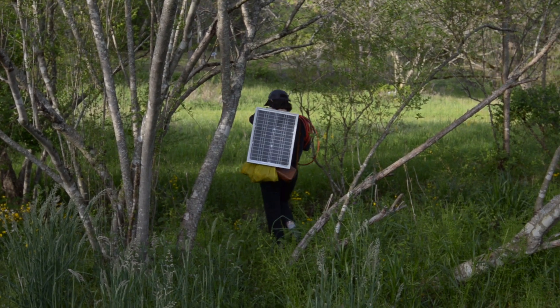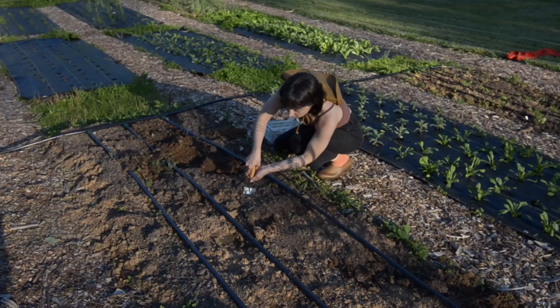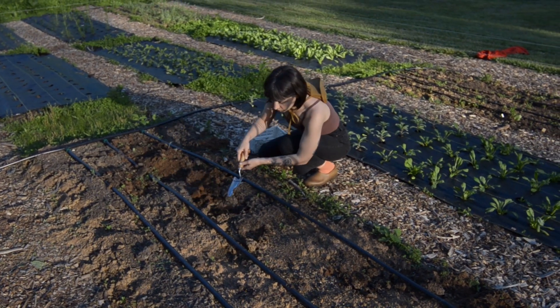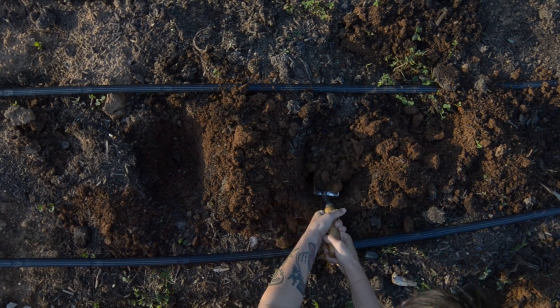In our last update, we took you along as we navigated through troubleshooting our irrigation. Since then, our irrigation has been working well for us, allowing us to catch up on all of our late spring tasks.